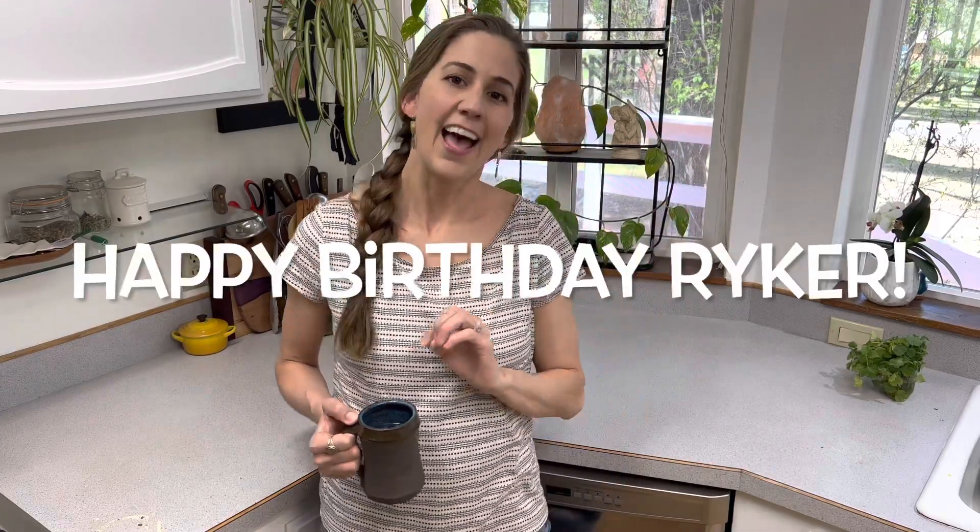I've also got a fun surprise for Riker — he didn't ask for it but I thought of something creative for him and we're going to include that in this video too. So stay tuned! Let's get right into it. Here's your homemade sourdough Dutch chocolate birthday cake. Happy birthday Riker!